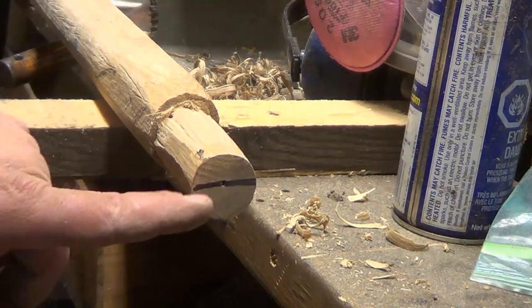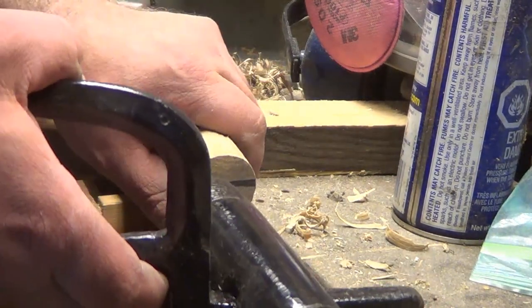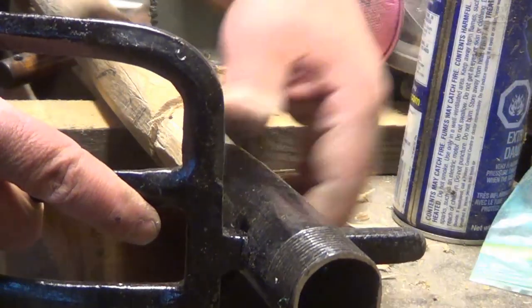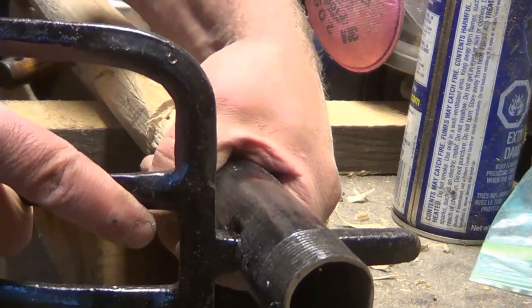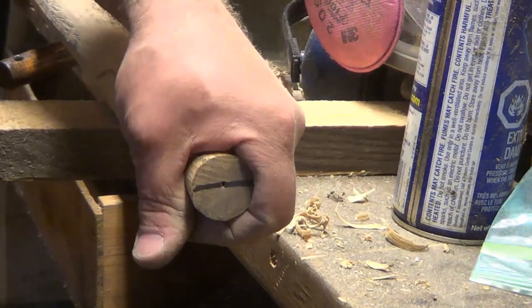I pretty much got my tool ready to be fit to the handle. This is the way the grain goes on the handle — it's very important to have the grain going the right way. There's going to be a lot of downward force on this tool, and if you have the grain going the wrong way it's more likely to crack.